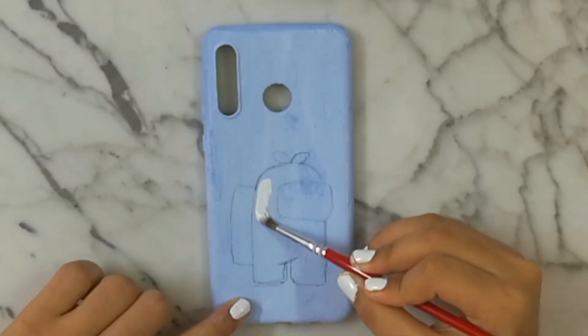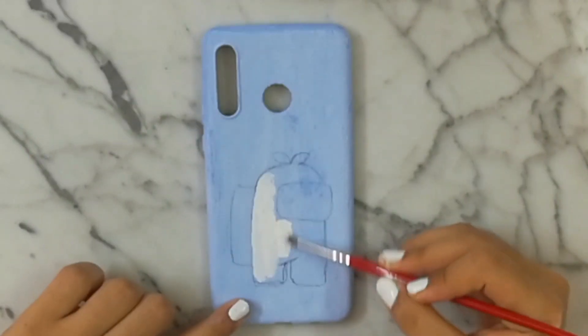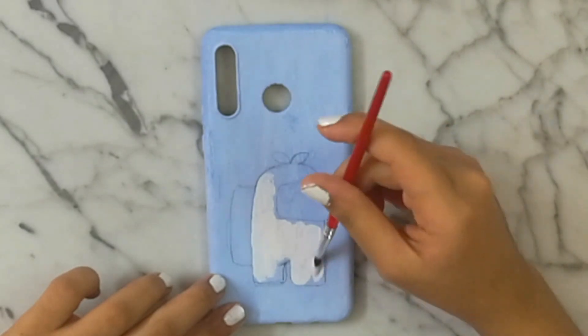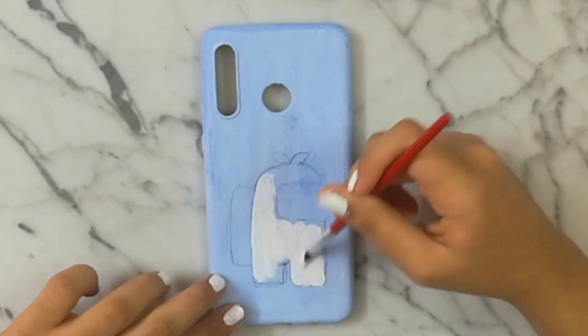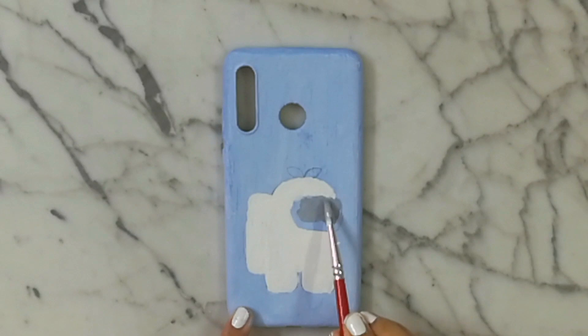Then I drew my favorite crewmate, which is this guy with a leaf on the head — I love this crewmate so much. I made its body white, and again I added the goggles with gray acrylic paint.